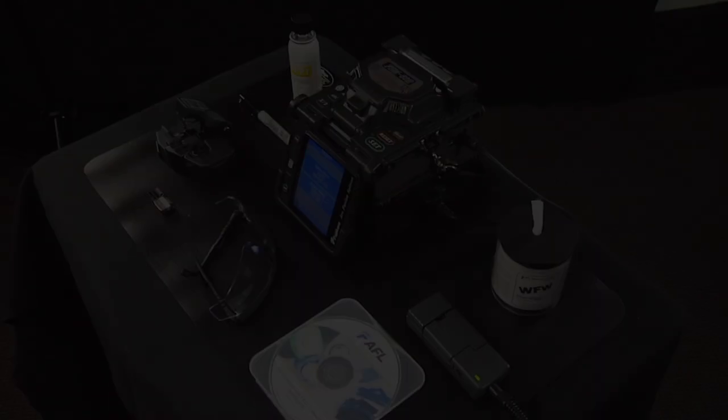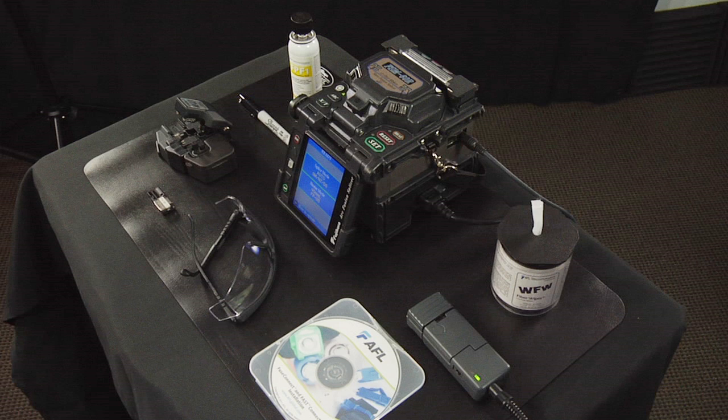The tools and materials required to complete installation: an FSM 60R ribbon fusion splicer, a CT30 universal cleaver, a ribbon fiber holder, a ribbon hot jacket stripper, an instructional video on CD-ROM, lint-free cloth wipes, fiber prep fluid, a marker pin, and safety glasses.